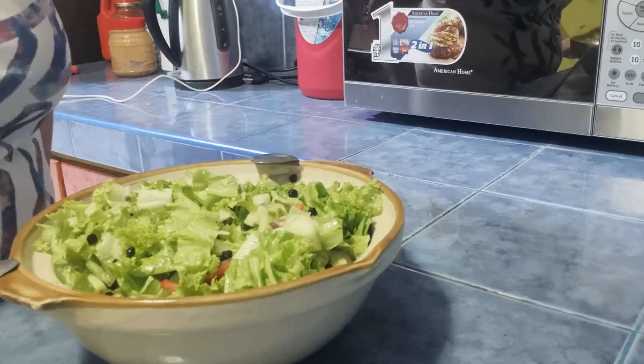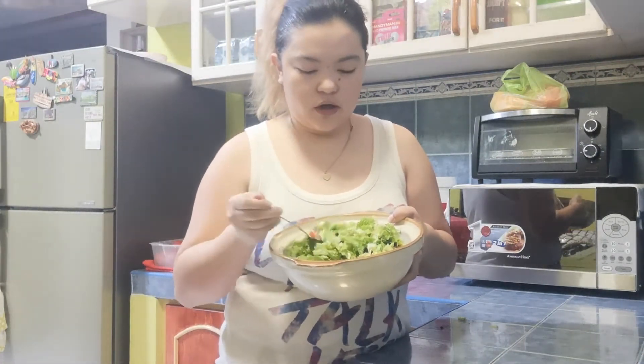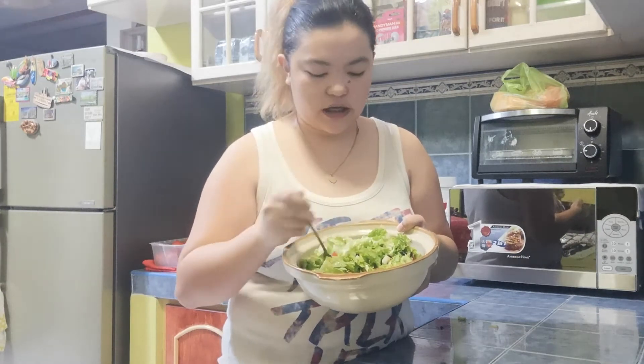Let's go ahead and taste it. So, ito na siya — pinagawa na natin siya. Try natin. Oh my God! Wow! It's sweet and chili at the same time. It's very, very good for you and your health too. So, some health benefits done here — go ahead and try this one. This healthy salad.